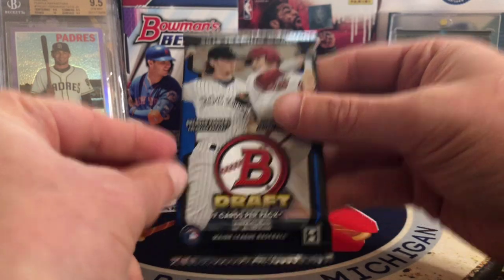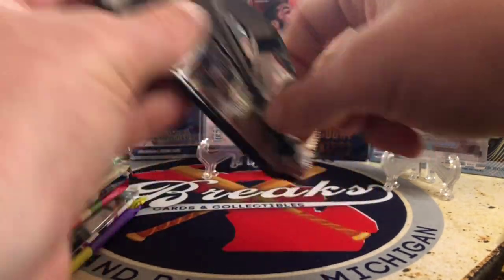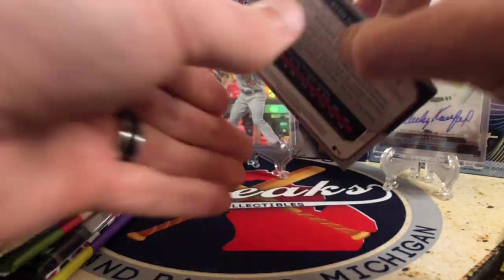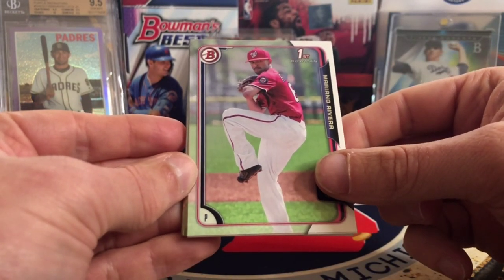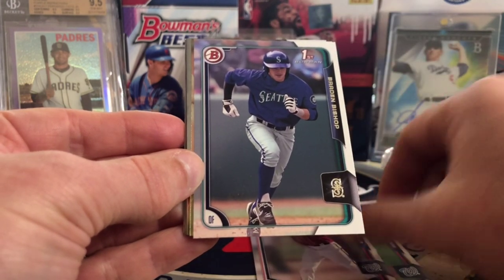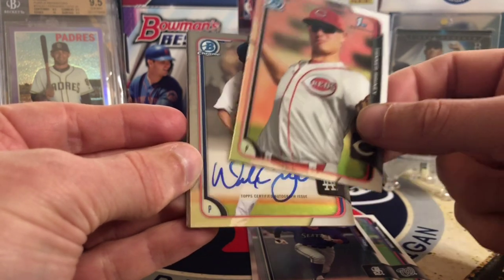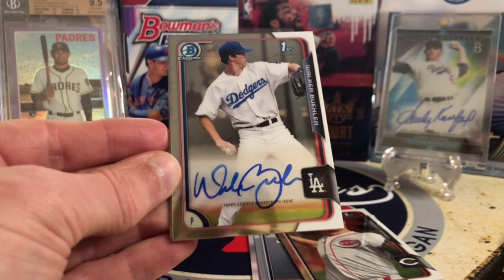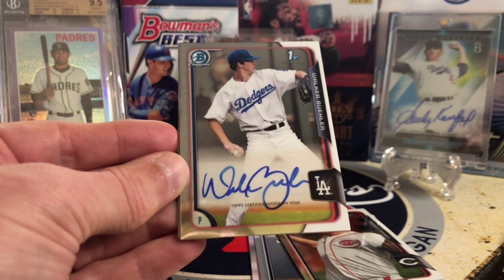We've got 2015 Bowman Draft. Pretty excited for this — it's been featured in some boom boxes recently and there are some good guys and top rookies in here. We got Mariano Rivera — and that is not the Sandman. Blake Berkins first Bowman, Braden Bishop first Bowman, Tanner Rainey first. Oh my gosh — this is one of the best cards you can get out of this pack. Jamfax, wow!